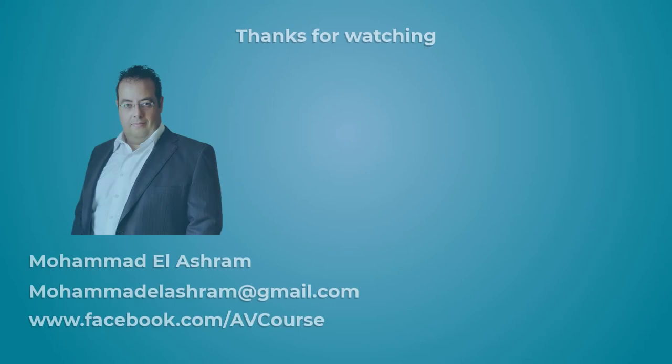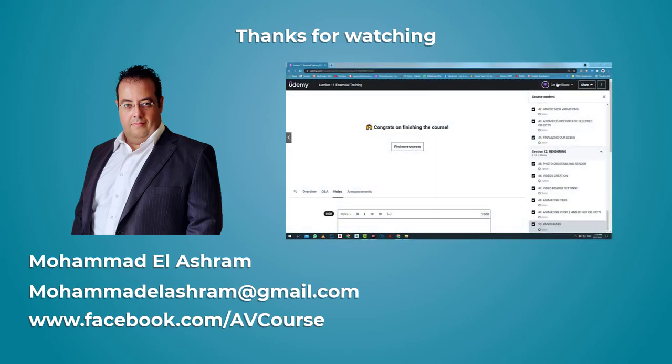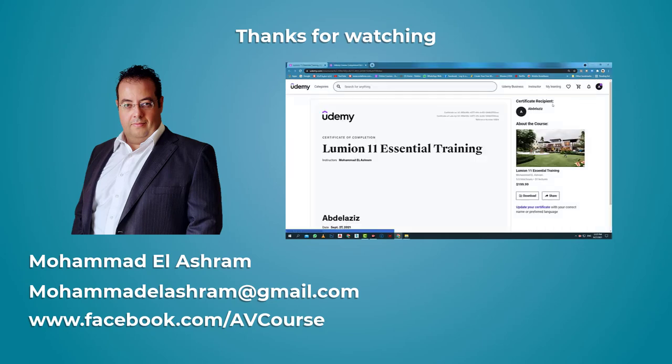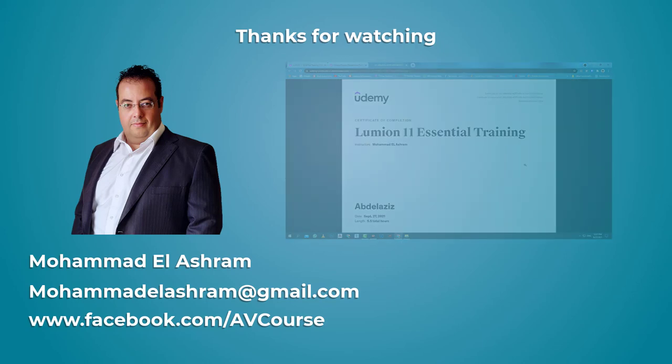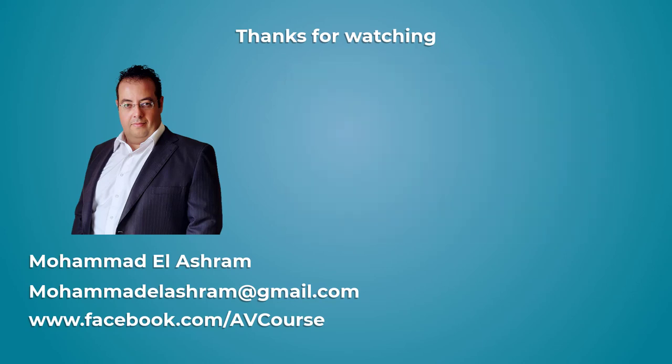Thank you for completing this journey. I hope you have enjoyed this learning experience with me. Looking forward for your feedback and reviews. Don't forget to click on the trophy to get your certificate of completion. If you need any help, feel free to contact me for any questions. I am Mohamed Al-Ashram. Thank you and goodbye.